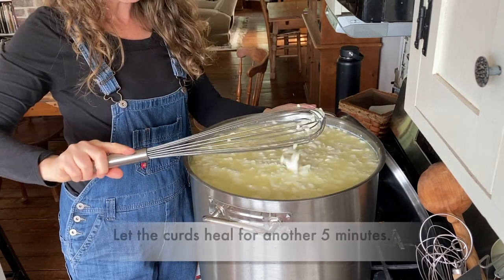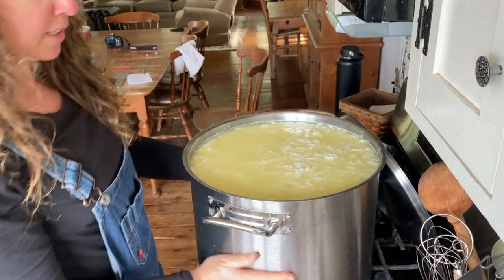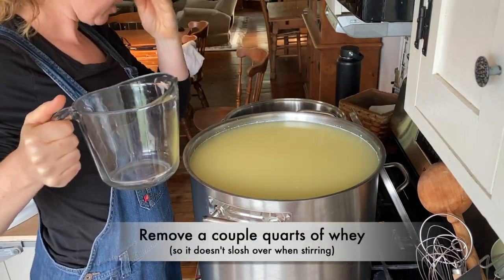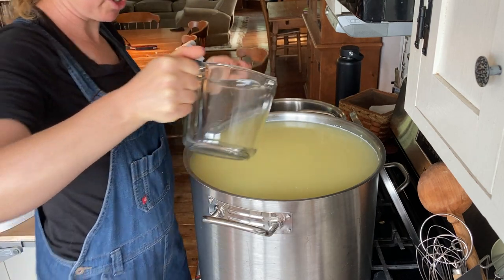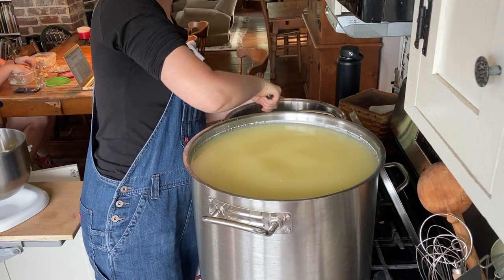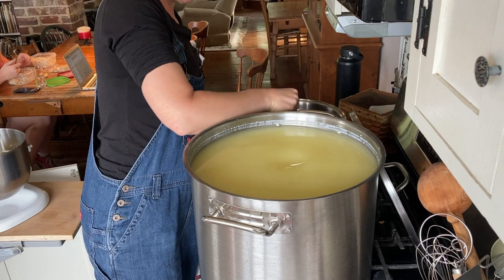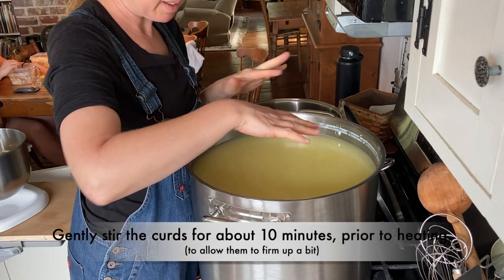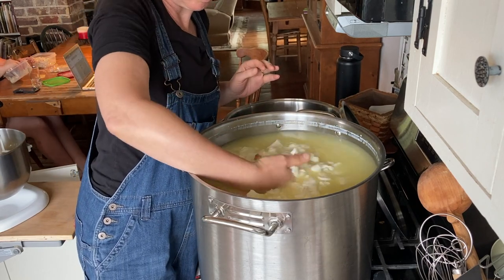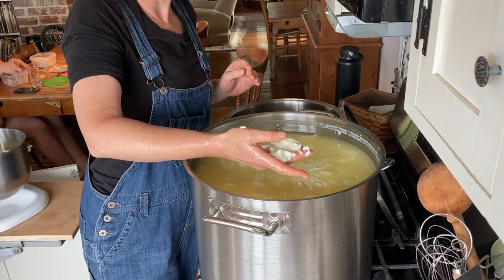I'm going to let this sit for another five minutes to heal even more, and then we'll start heating up the curds. It's been five minutes, so now I'm going to take out some of this extra whey so I can stir it more easily without it splashing over. Now I'm going to stir this for about 10 minutes — still off heat — just to firm up a little bit. And as I find big pieces, I'll just break them up.